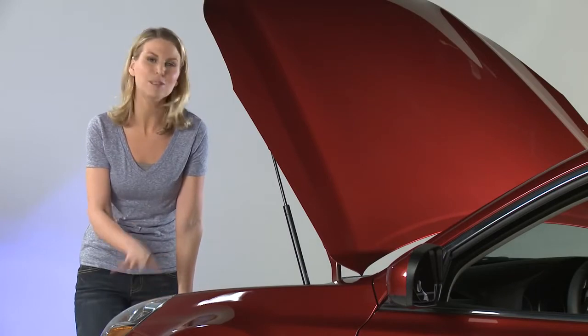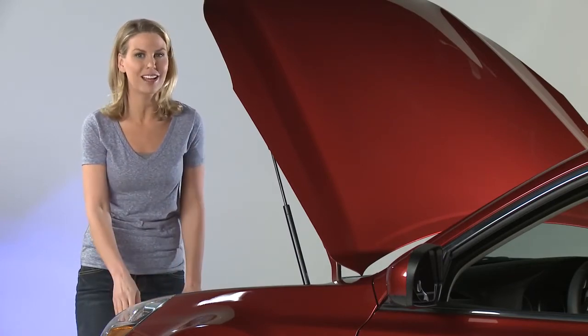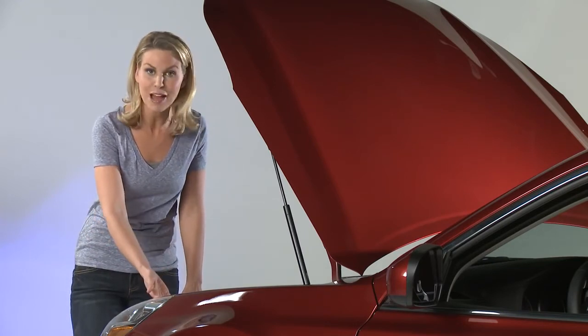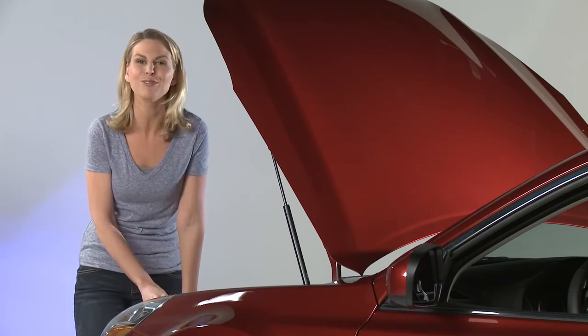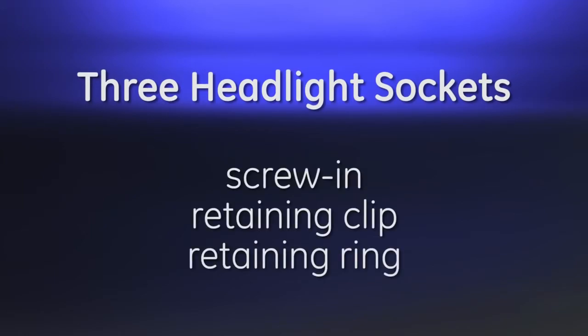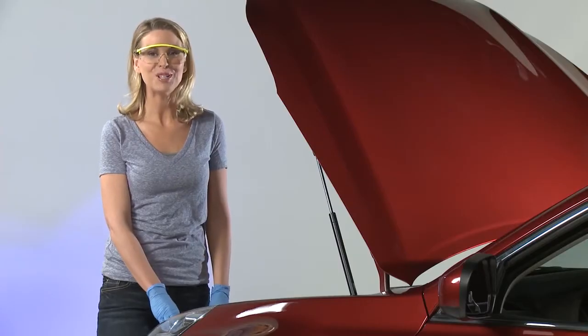Installing a new headlight bulb is pretty much plug and play. The only thing that might make it slightly more complicated is if access to the bulb is blocked by something like the battery or washer fluid reservoir — you might need to remove these to have room to work. There are three main styles of headlamp sockets: screw-in, retaining clip, and retaining ring.